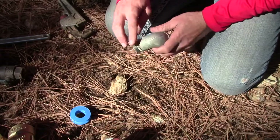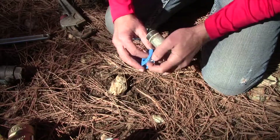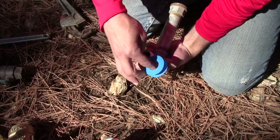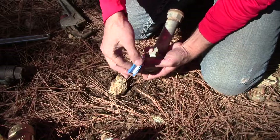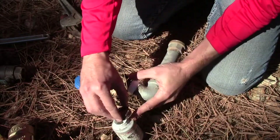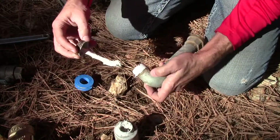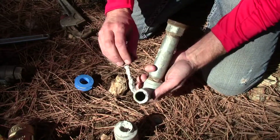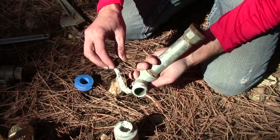Clean it off with a wire brush, then take your Teflon tape and wrap it around clockwise about five times. Then I put a little pipe dope — pipe sealant — just a thin bit. Whenever I do metal-to-metal connections I just like the extra insurance to make sure the fitting doesn't leak.